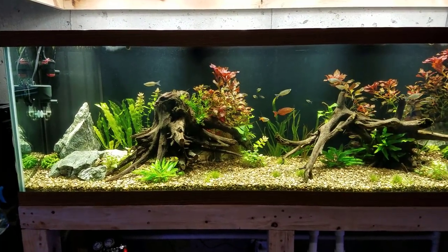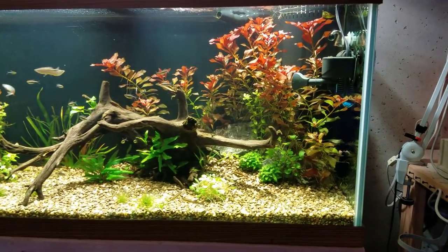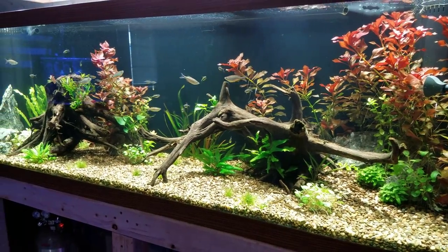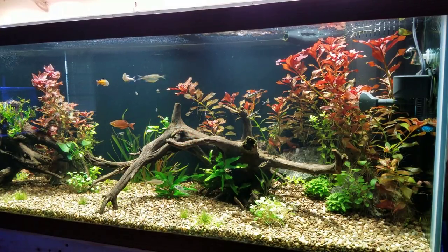What's up guys, welcome back to Fisher Hex. My name is Travis. In today's video we're going to be building the 125 gallon planted tank here in the fish room. It's been about two months since I planted this setup and I wanted to show you guys the entire process from building it, as well as the ups and downs with the new substrate, and of course what it looks like today.